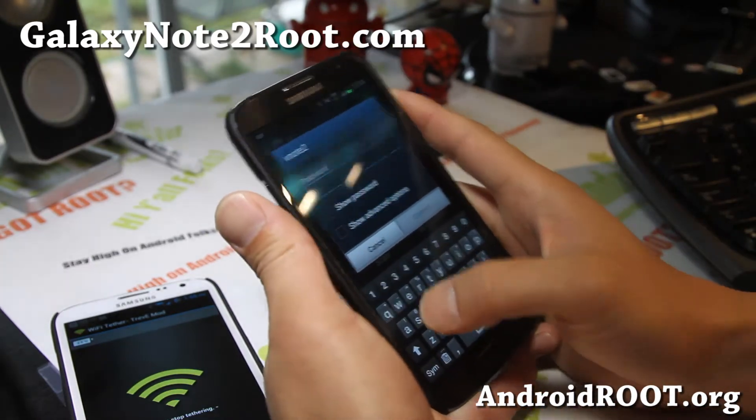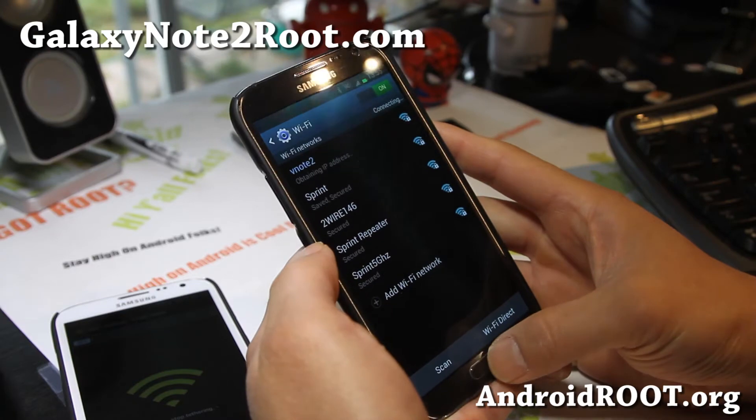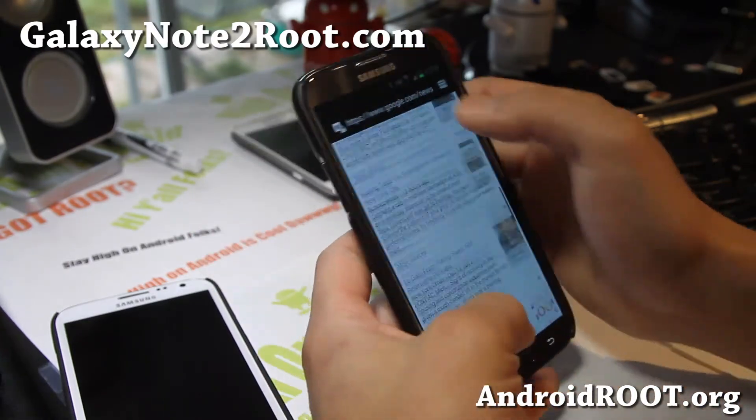I'm going to press the 10 A's password and hit Connect. And boom — shaka laka — we've got free tethering. This is running off my Verizon Galaxy Note 4G LTE.